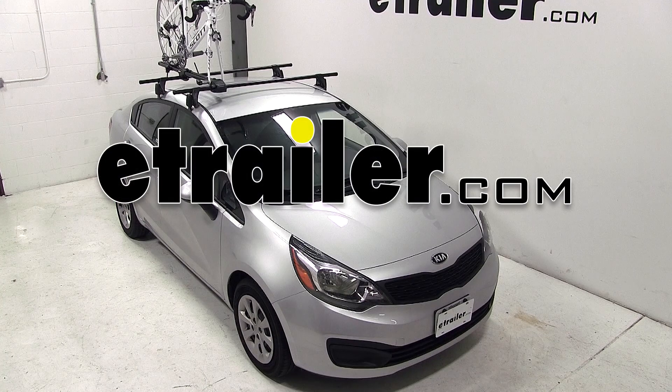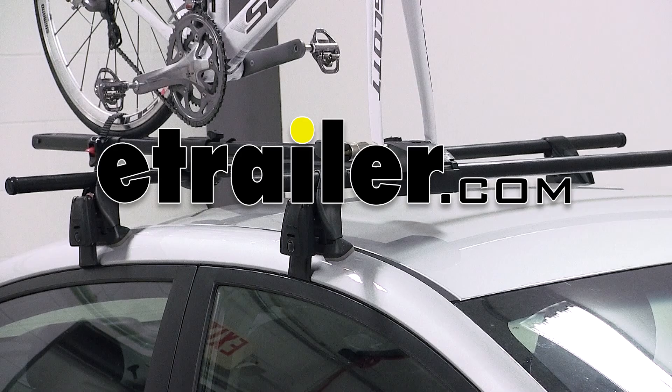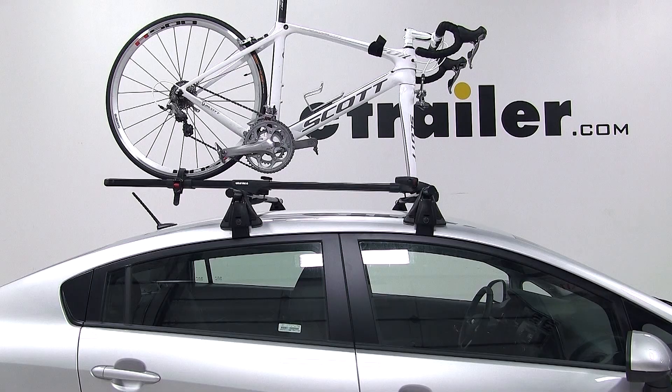Today on this 2013 Kia Rio, we'll be test fitting the Yakima Forklift Roof Mounted Bike Carrier, part number Y02098.